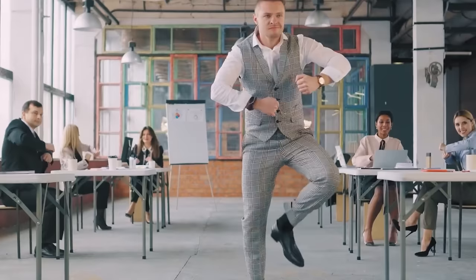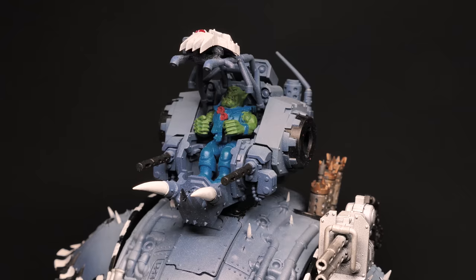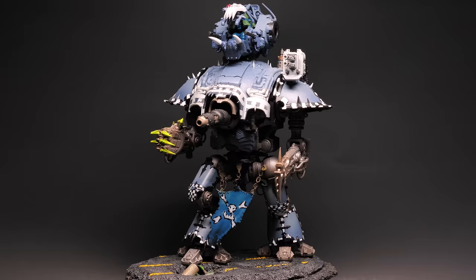Orktober is here — my absolute favorite time of the year where we do one thing and one thing only: paint Orks. I've got a massive month planned for the Orkation and I am super excited to share some of the things I've been buying up off of eBay just for this series of videos.